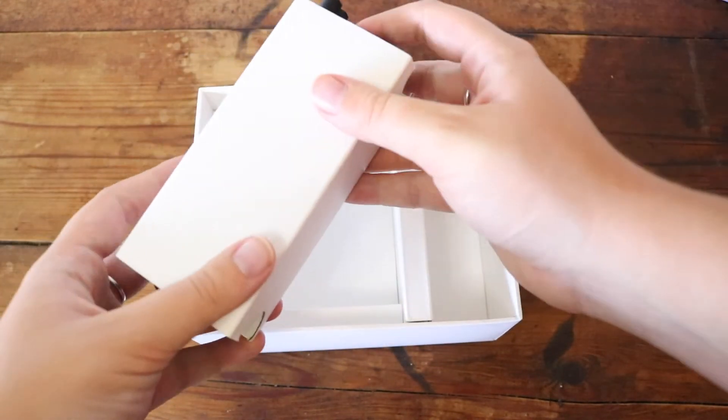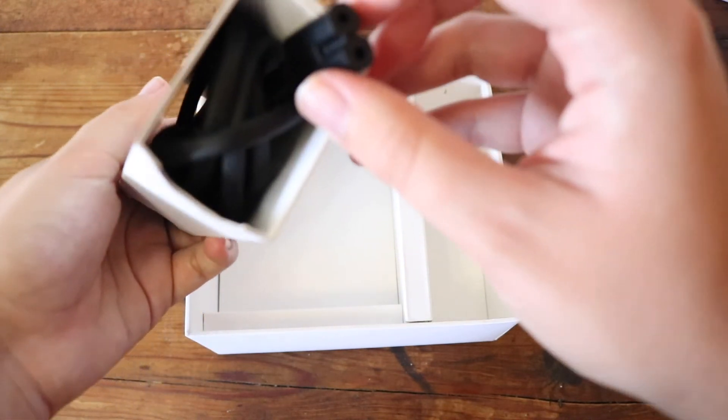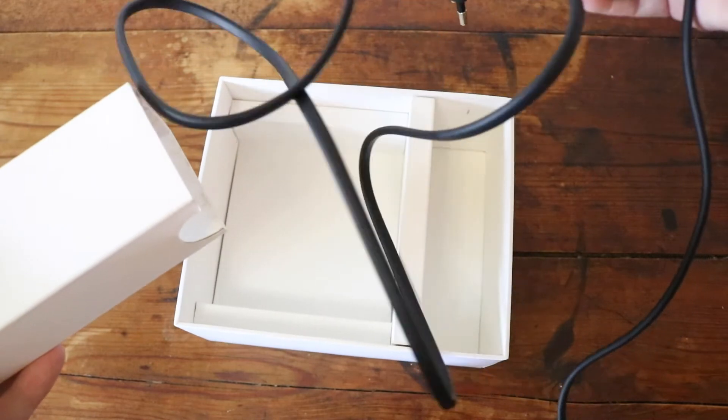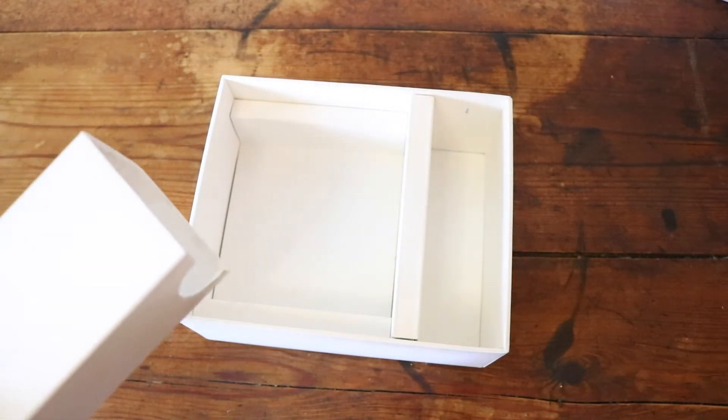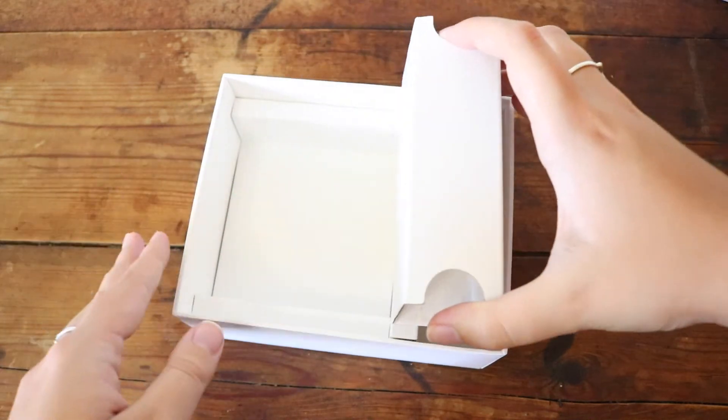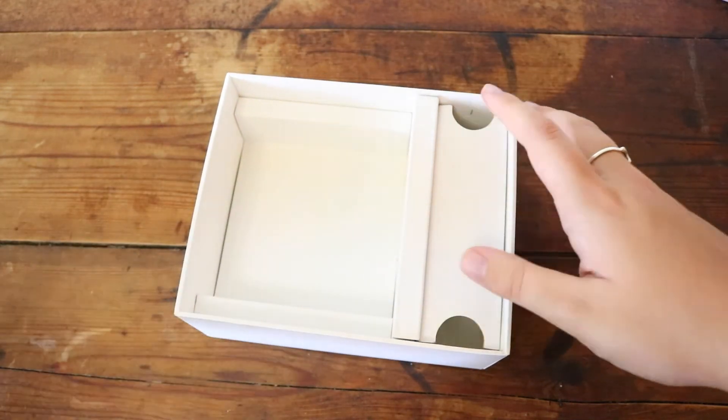I had some trouble getting the power cable out, just because we bought it second hand, so the previous guy just put it in here and it just fell apart. But that is everything that is in the box for this Apple TV. Let's move on to the outro.